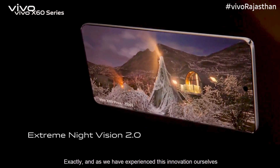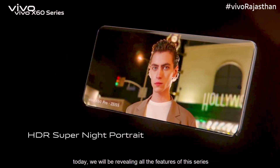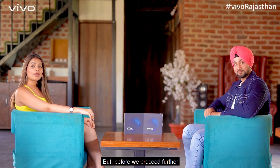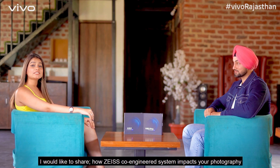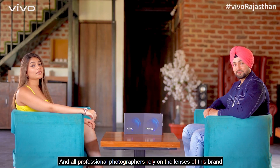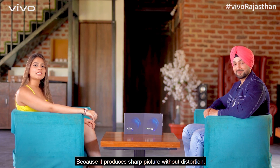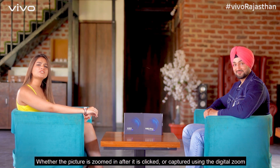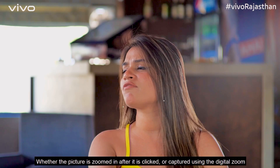Today we have experienced this innovation, and we will reveal all the features of this series which we think you should know. I would like to tell you how Zeiss's co-engineered system impacts your photography. Zeiss's brand imaging and photography lenses is a global master in manufacturing. All professional photographers rely on the lenses of this brand because it produces a sharp picture without distortion — the subject and shape of the picture stays true, whether you zoom after clicking or use digital zoom.